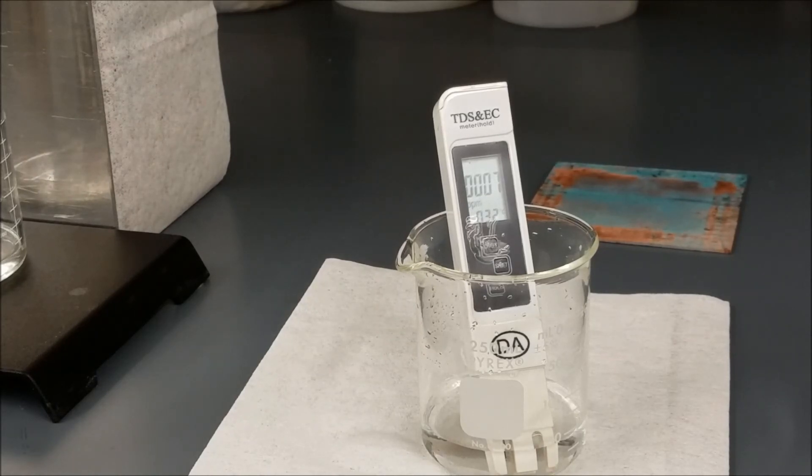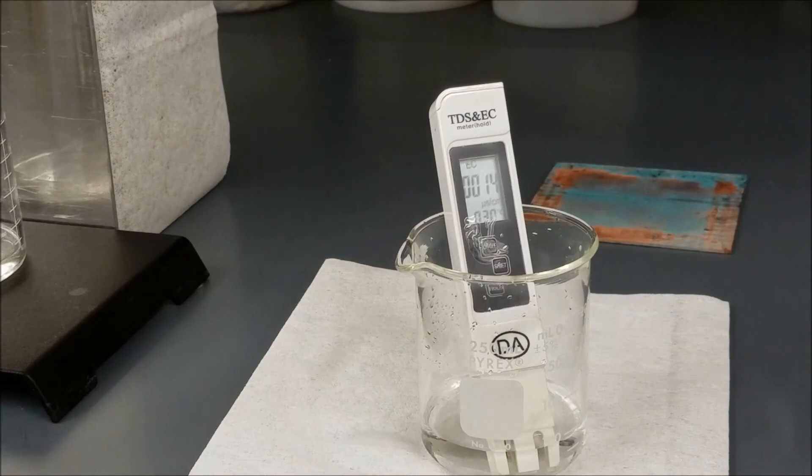This is the sample of water collected in the condensate tank. It had impurities of about 7 parts per million and conductivity of about 14 microsiemens per centimeter, as shown on the scale.